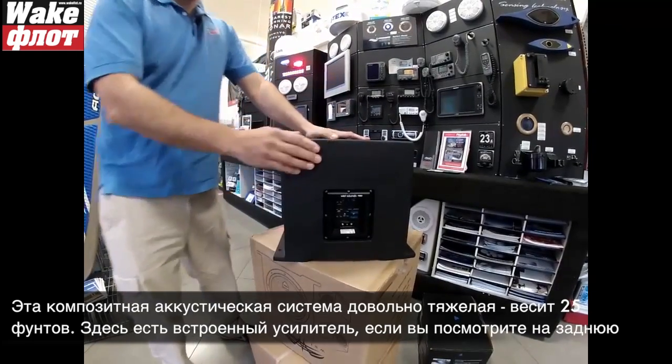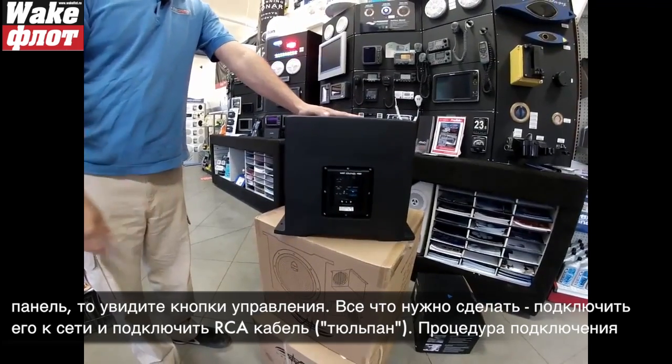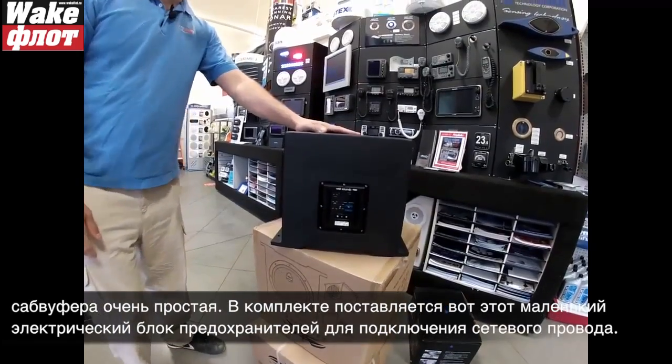It has a built-in amplifier, so if you look on the back here you can see all the amplifier controls. Really all you do is connect power to it and connect your RCA cables and you instantly have a subwoofer. It's a very easy installation.